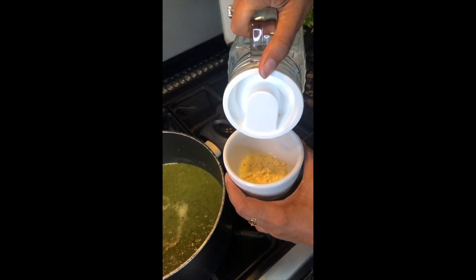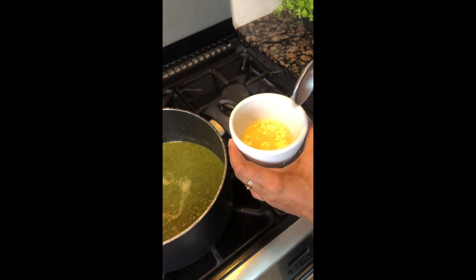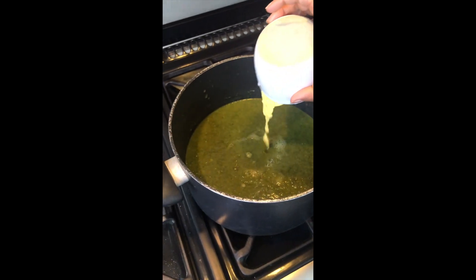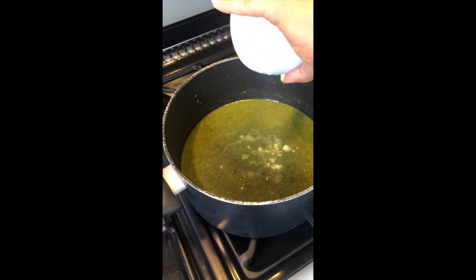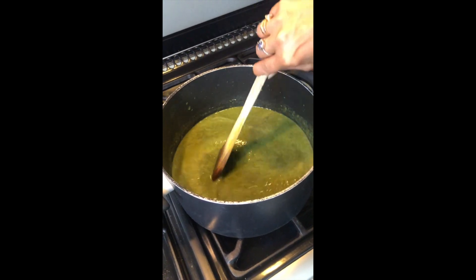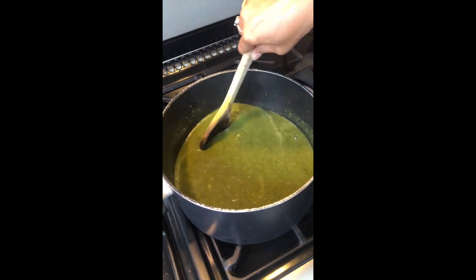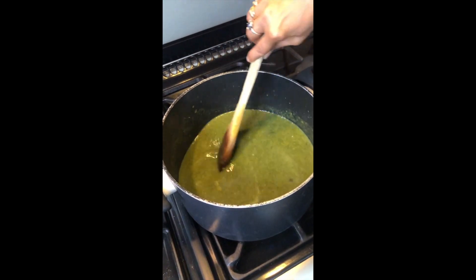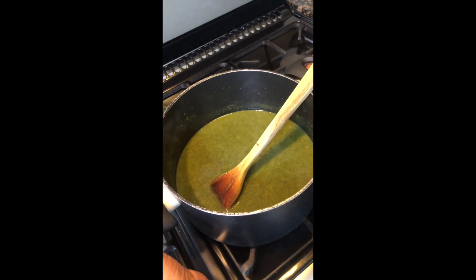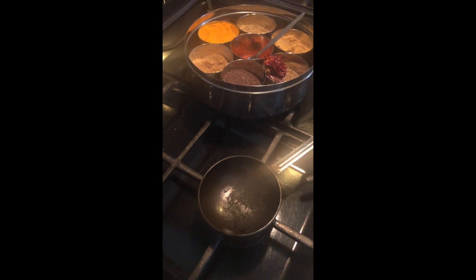Now we are making a paste with cornmeal. Take one tablespoon of cornmeal and a little water and make a thin paste. Keep mixing it on the side, otherwise it will turn lumpy. Now it is looking fine.